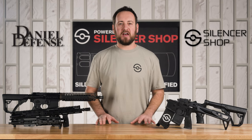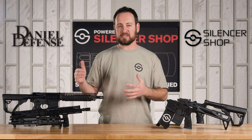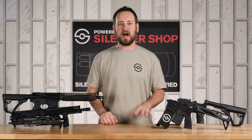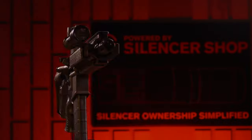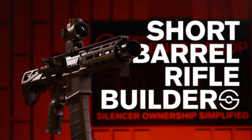Silencer Shop and Daniel Defense have partnered to bring our legendary NFA Form 1 submission simplicity together with some of the finest AR-15s on the market, exclusively at Silencer Shop. Welcome to the SBR Builder Program.